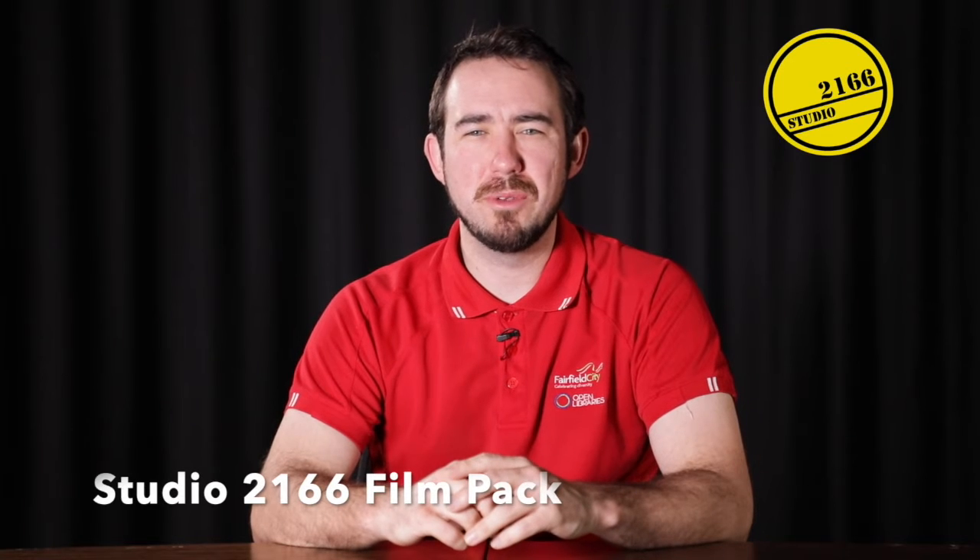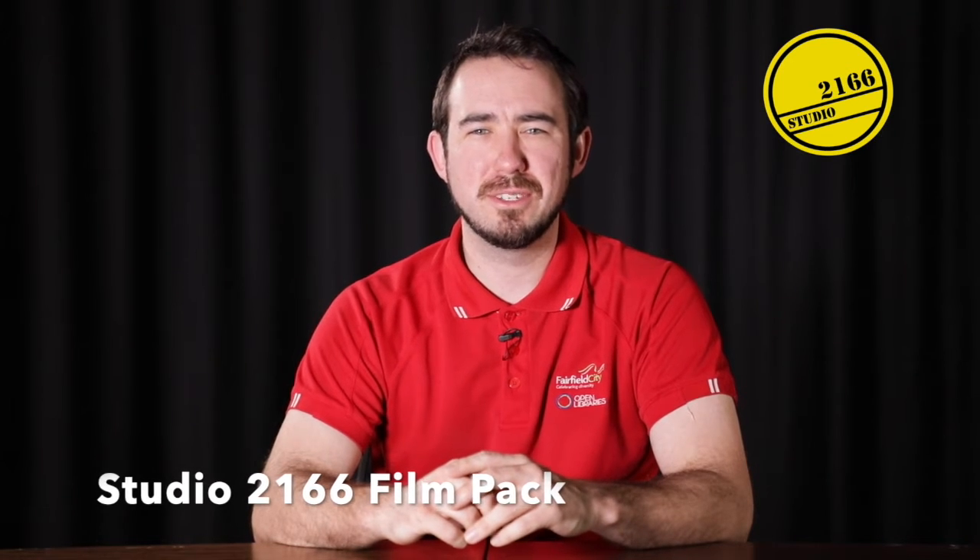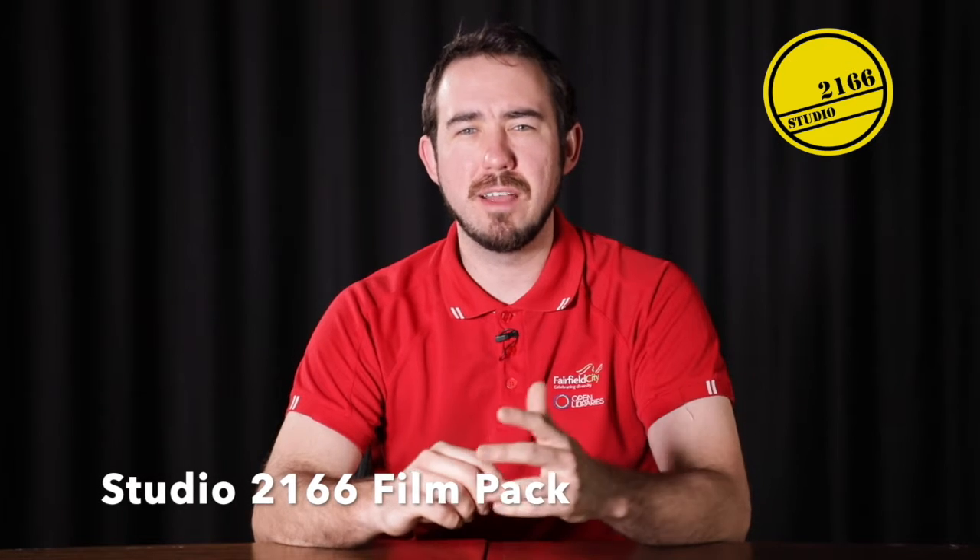Welcome back to Studio 2166. Today we're going to be talking about the Studio 2166 film pack. We're going to have a look at some of the equipment that you can use while here in Studio 2166. Let's get started.